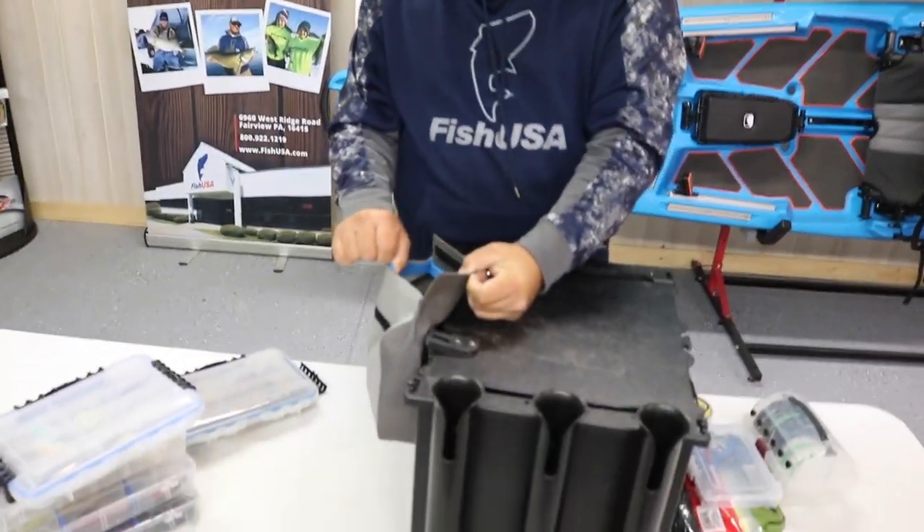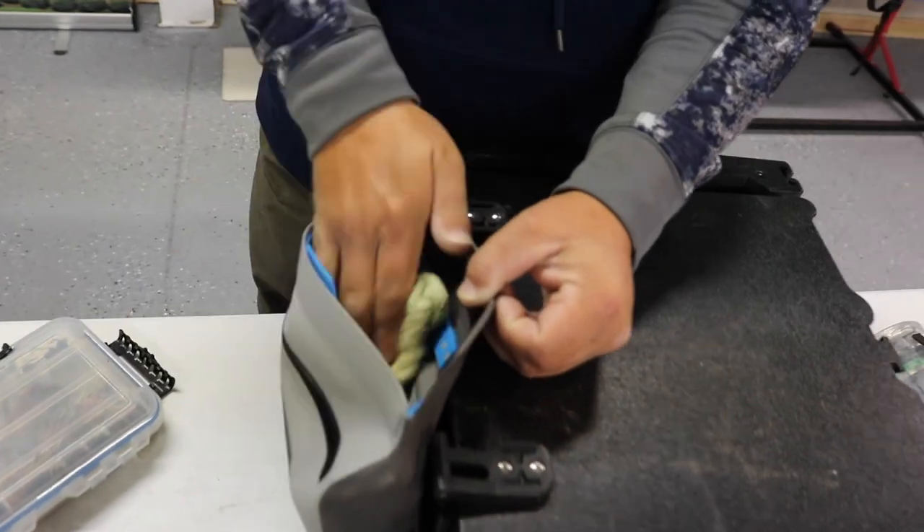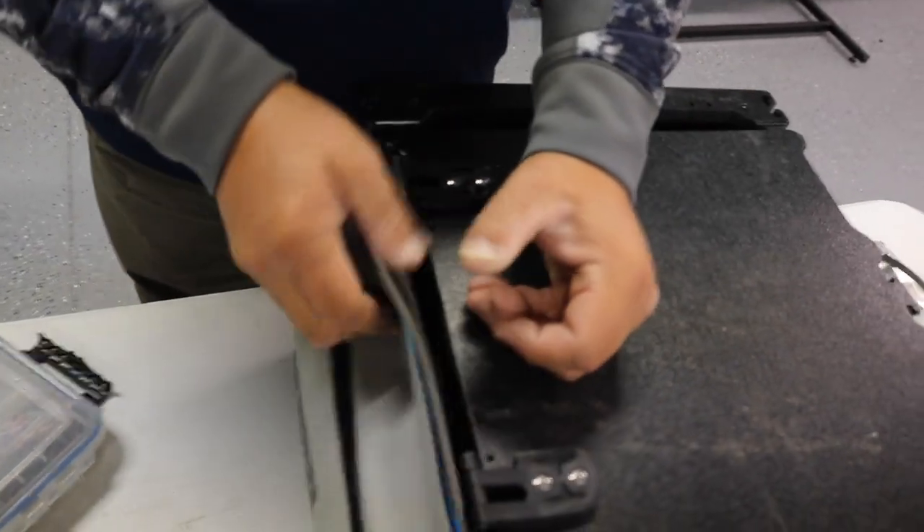On the side there's a bag where I keep my JJ's Magic and extra odds and ends like a towel. It's a nice little box — whoa, it smells like garlic!